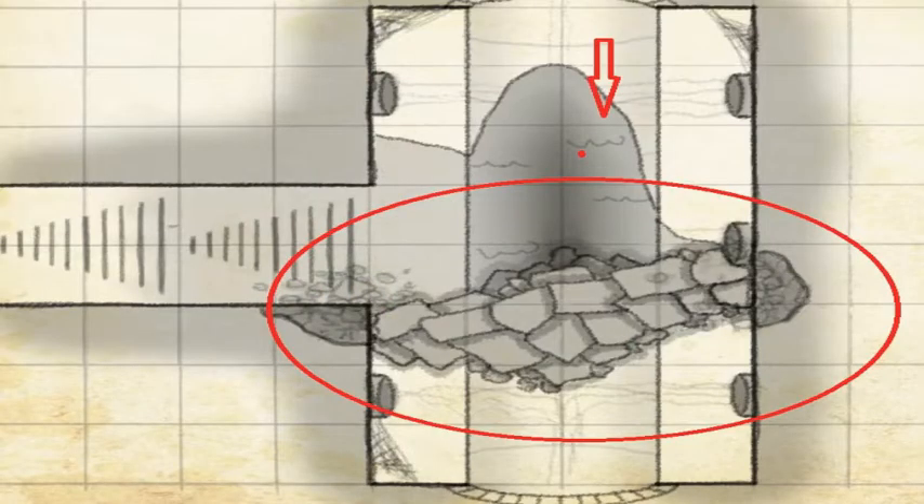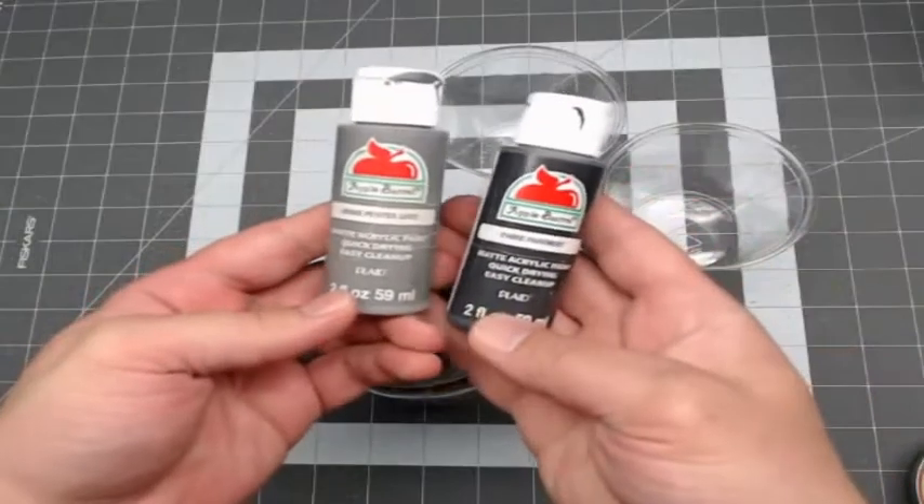Hey guys, welcome to Quinius Budget Crafts. I needed a rock pile for Hero Kids right here, so I figured I'd show you guys how I make them.